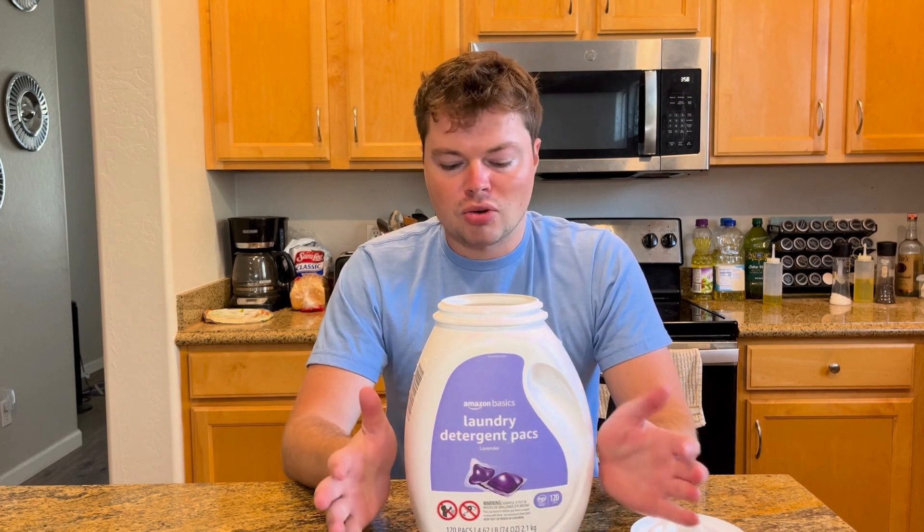I don't look for anything crazy or expensive in my laundry detergent — I just look for something that's going to get the job done and be cost effective, and these definitely do that. I'll definitely be buying again. I'm actually using them right now. They smell like lavender too, so awesome purchase — enjoy.